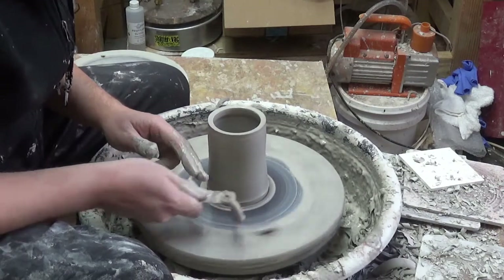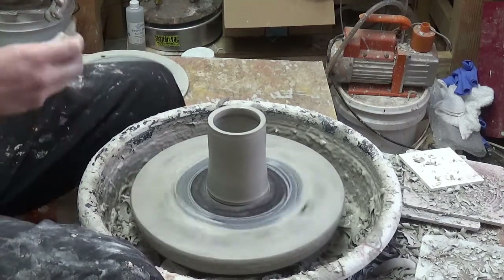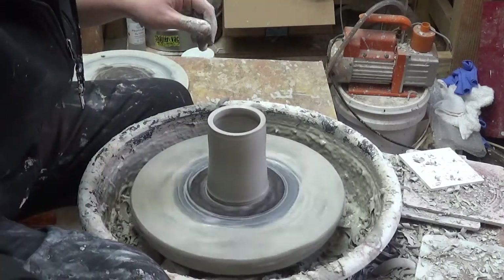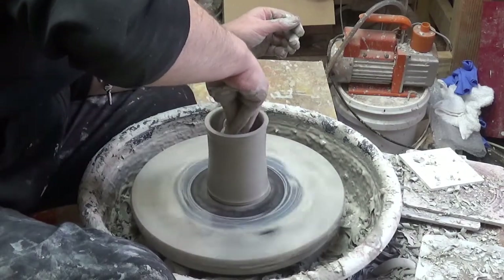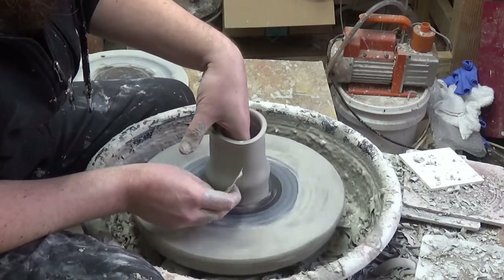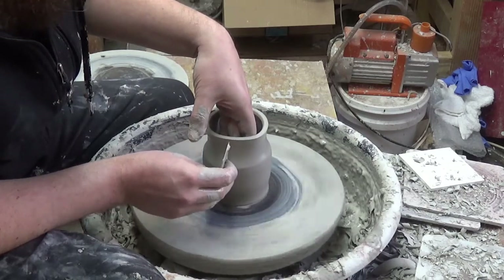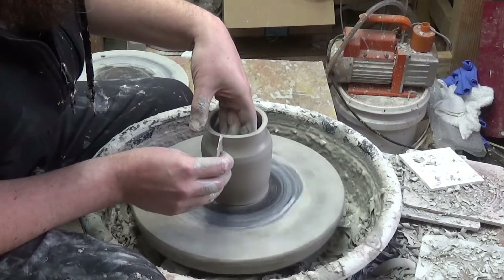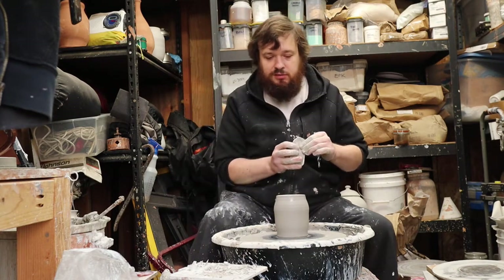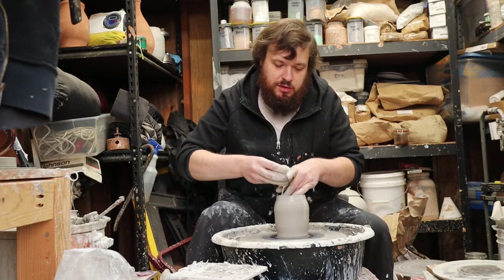I'm going to take off the buttress here. Then we can start shaping. For a small one like this, I like to use just the metal rib. Make sure the inner walls are nice and juicy, then just start forming. We want to form the top part first. Remember to leave that top part a little bit thicker. Let me add a little bit more slip in here — it's a little dry.